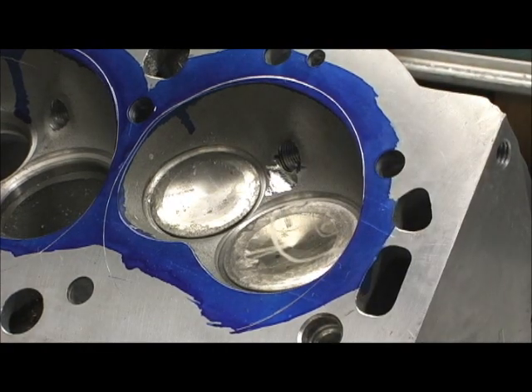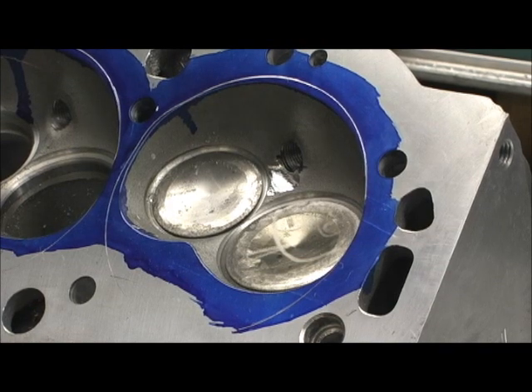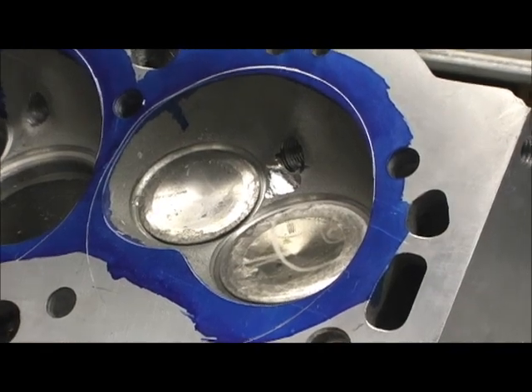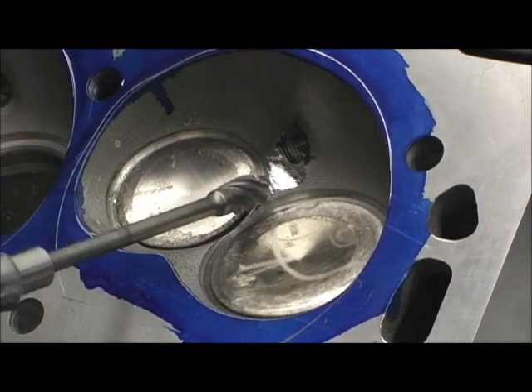I got a little piece of it gnawed out. Like I said, we're hunting for CCs, but we're also — if there's any way it can benefit off of airflow — of course we're going to do that.